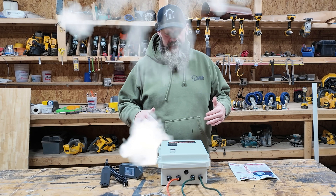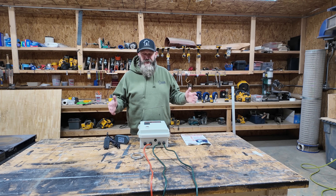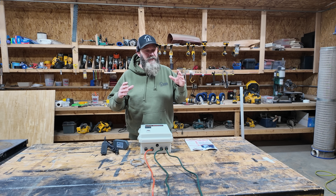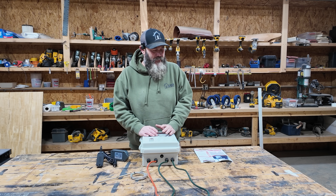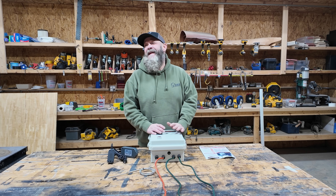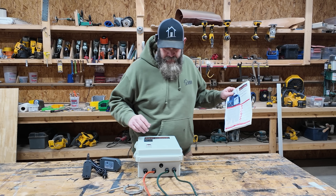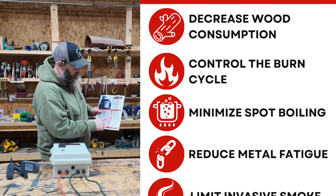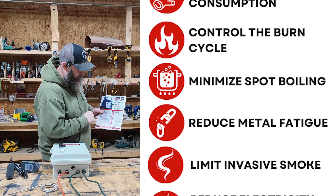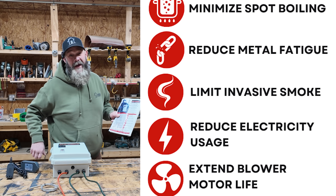So that brings me to the Boiler Commander. I found it on Facebook in one of the boiler groups — the boiler hacks, homemade this and that. I was super intrigued. There was a guy on there saying he had tripled his burn time, cut his wood consumption in half, and cut his smoke down to about 10 percent of what he had before. Quite frankly I thought it was a bunch of crap — no way anything you could add to these boilers would make them that much more efficient. But I did a little research and called Joe, who is the creator of the Boiler Commander. His flyer says: decrease wood consumption, control the burn cycle, minimize spot boiling, reduce metal fatigue, limit smoke, reduce electricity usage, and extend blower motor life. Sign me up.